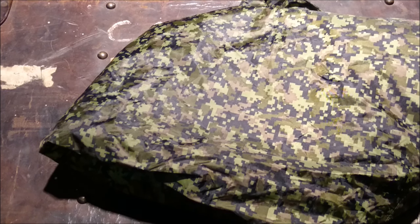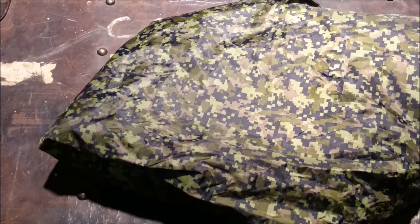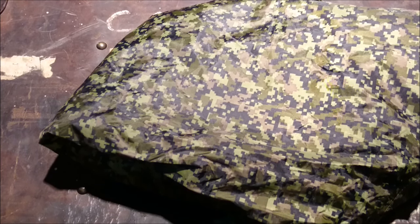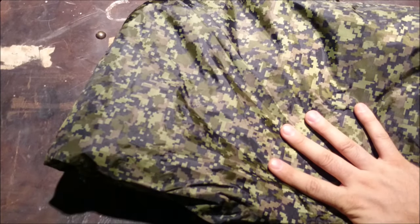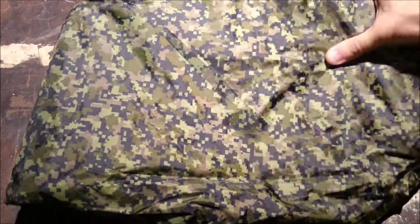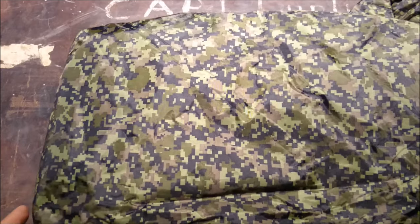Hey guys, wanted to do a gear review video for you today. This might be a little hard to film, as you're mostly going to be looking at a whole bunch of digicam. I did want to bring this in front of you guys, as this is one of the better pieces of kit I've picked up in a long time. I've had it for a few years now. As you can see, it is — they call it CAD pad or digicam — this is the Canadian camo pattern. I'm not big on what generation or when they implemented a certain type of camo, so I just don't have that info for you.